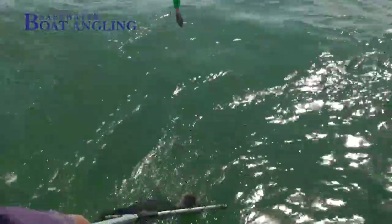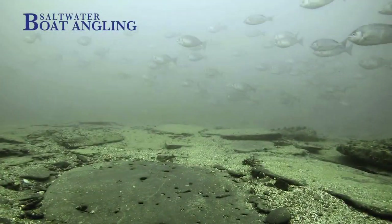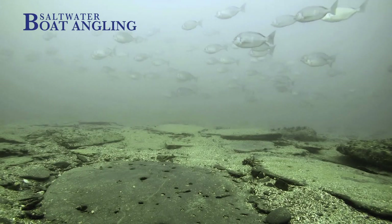So let's look at tactics, tackle, bait and other things that anglers use to catch them. Bream are by and large a shoal fish, and when you find them they will attack baits with vigour and in numbers.